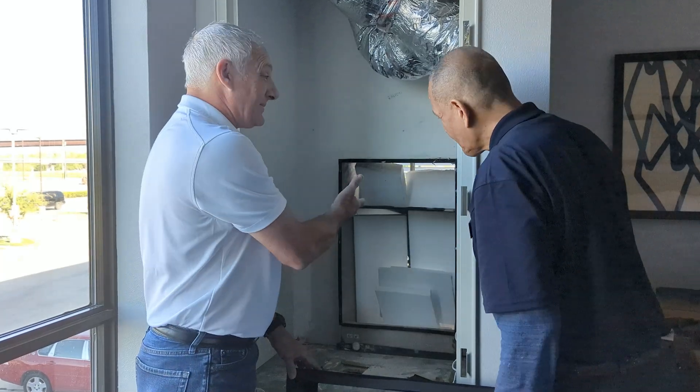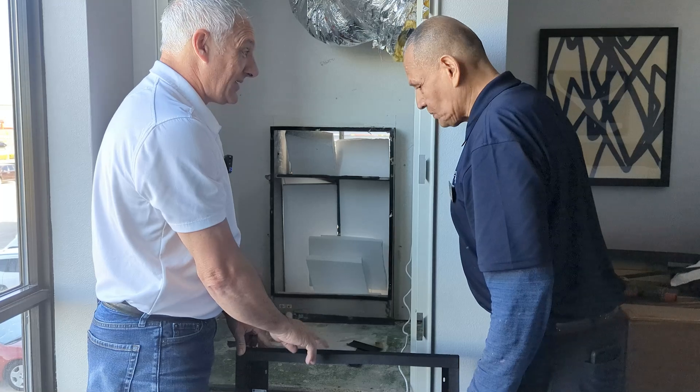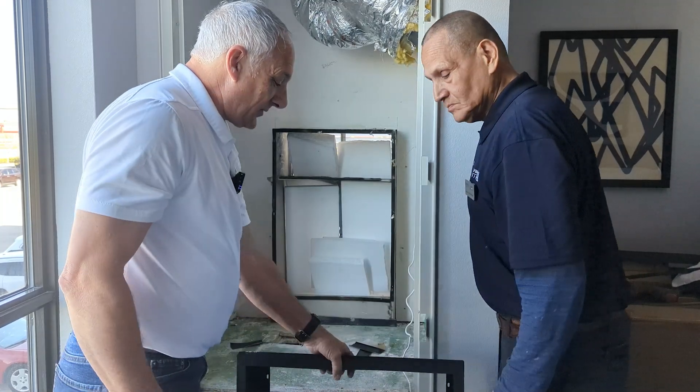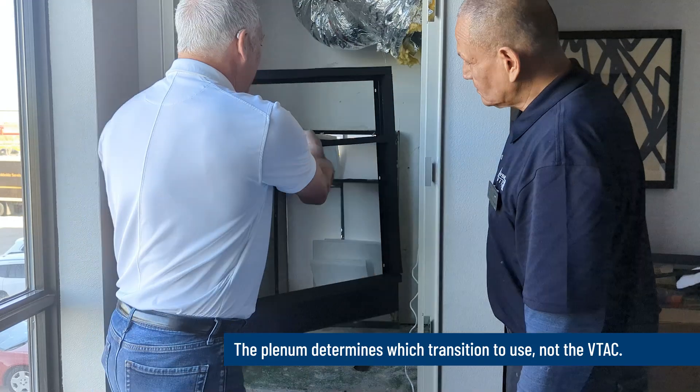Since we've got the plenum for an AZ-75 or AZ-85 model unit, we need a transition for that particular plenum — not necessarily for the unit that was previously in here. What we've got is our RAVtrans 2 here, and we're going to mate it up to this plenum, but we have a problem.